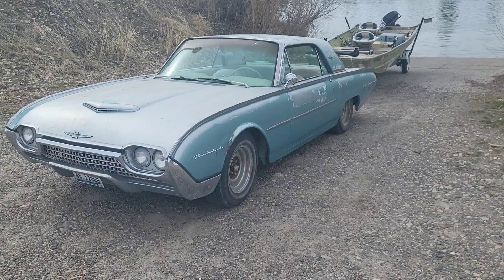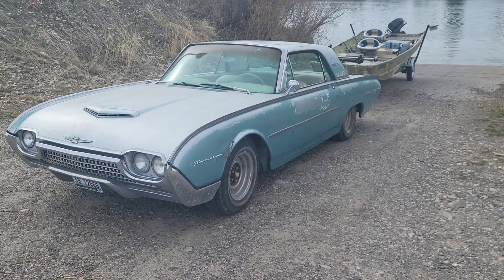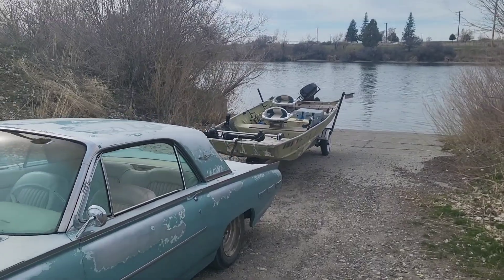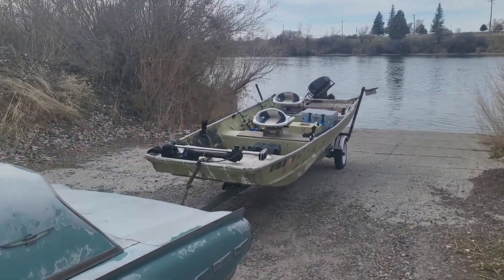Look what we have here, guys. We got the majestic Thunderbird, and we're about to go out on the Mighty Snake River. Let's see what kind of trouble we can get into.